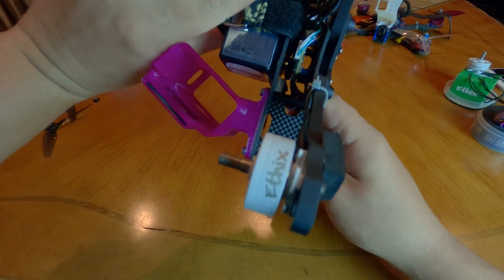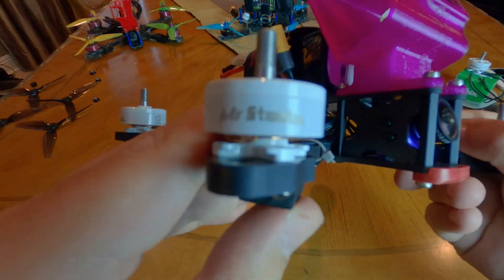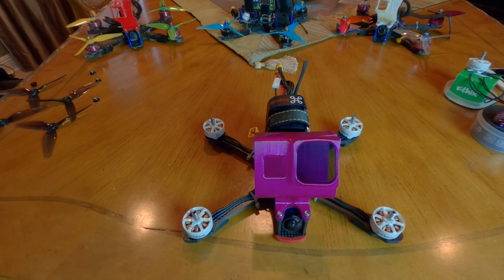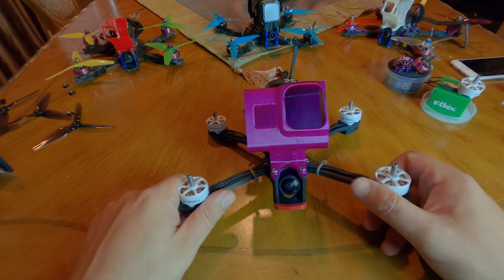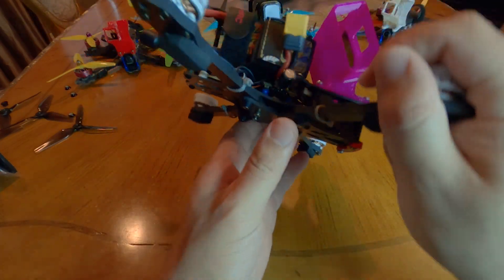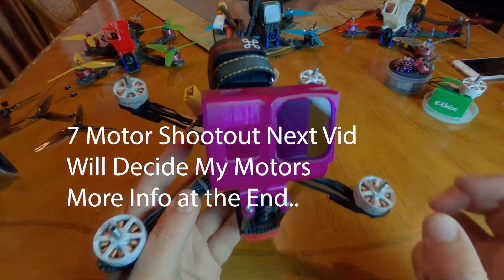This is my 2019 freestyle setup - fully approved, juicy, smooth - except the motors, which we'll talk about in a second. Before we start, I just want to let you know that all the products on my new setup will be in the description. You can check them out there and help support the channel by using those links, which helps me do this full-time and pay for some of this crazy stuff I've been buying and testing.